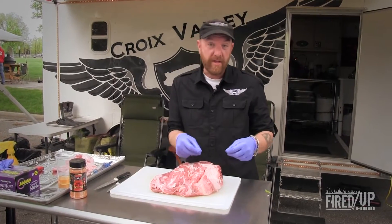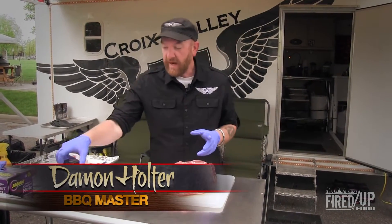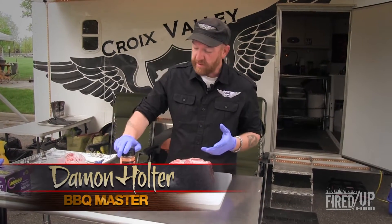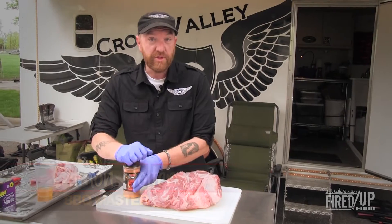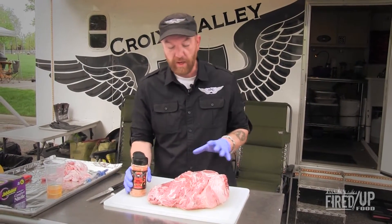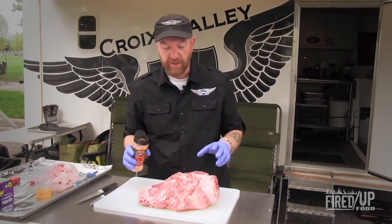We are done injecting the pork shoulder, and now we've got to put a nice rub on there. What I've got here is one of the products I make — this is the Croix Valley All Meat Rub. Nice commercial rubs, any kind of flavor that you like, will certainly work — anything that pairs beautifully with pork. I've also got some recipes on the website for some nice rubs that you can check out.